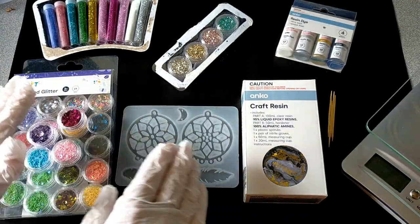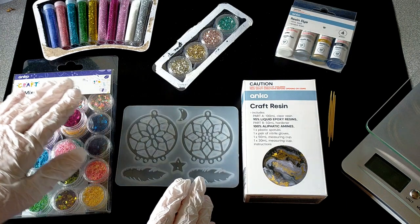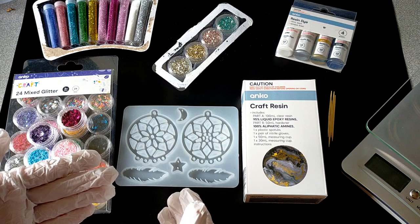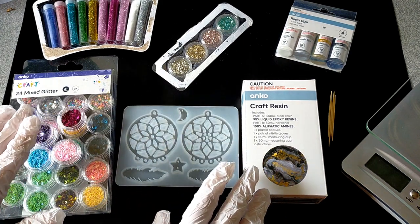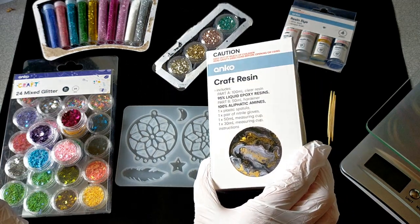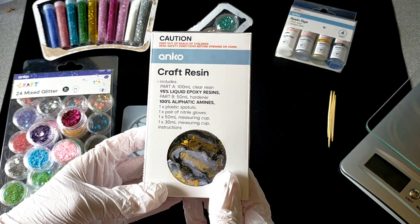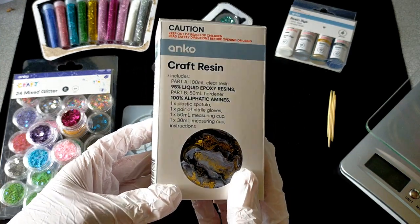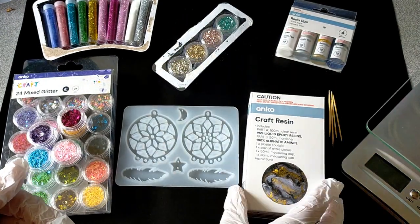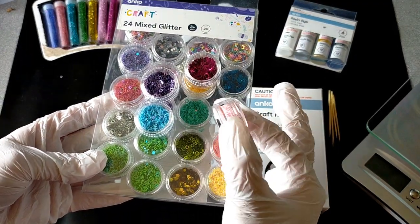I have everything ready to go. I have my gloves on — very important when you're using resin. I have a sheet over top of my workbench to protect it, and all my bits and pieces out. I thought I'd try a resin that's readily available, a brand most people can get. This is from Kmart — craft epoxy resin. It was fairly inexpensive so I thought I'd have a go and see how it turns out. I have my mold and some glitter from Kmart as well, in these gorgeous little screw-top containers.